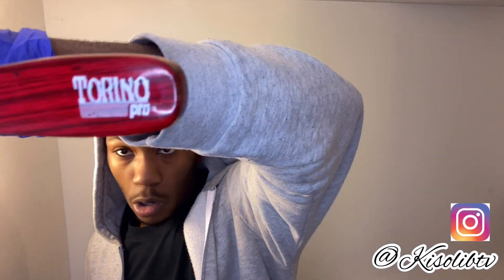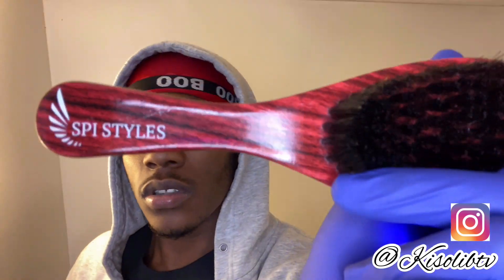Right here we have the Torino Pro — I'm not sure what number it is. Next we have a medium brush. The SPI Styles Brazilian cherry is a beautiful medium brush, especially for beginners. It has short bristles that get to your scalp — it's a good brush.